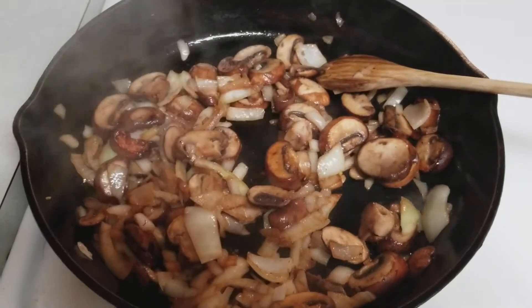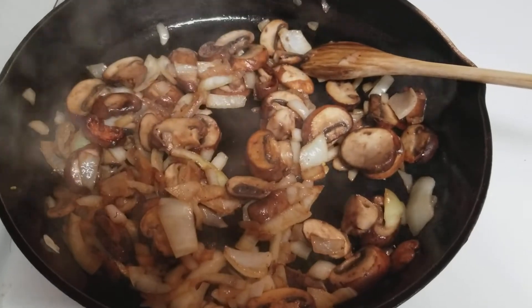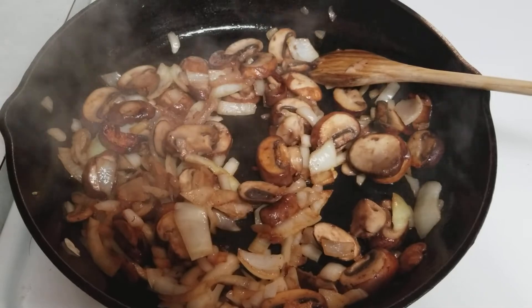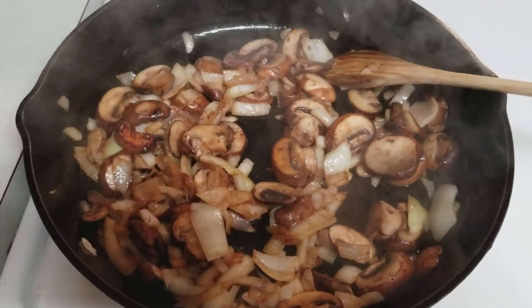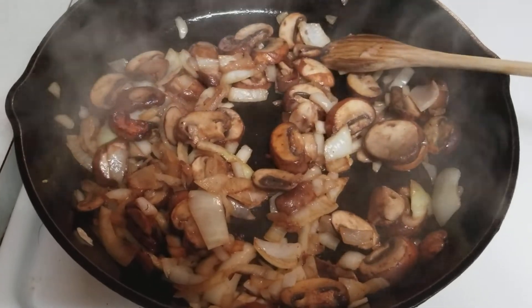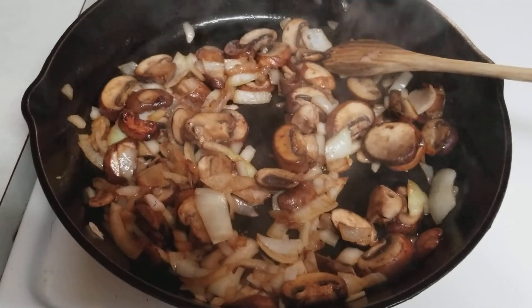One thing to note: I am using a cast iron skillet with olive oil. Towards the end, after I put my steak on, I will add a little bit of real butter — that will give a little more flavor to the steak. The steak's all seasoned up and ready to go; I'm just waiting on these mushrooms and onions to golden up a little bit more before we throw the steak in.